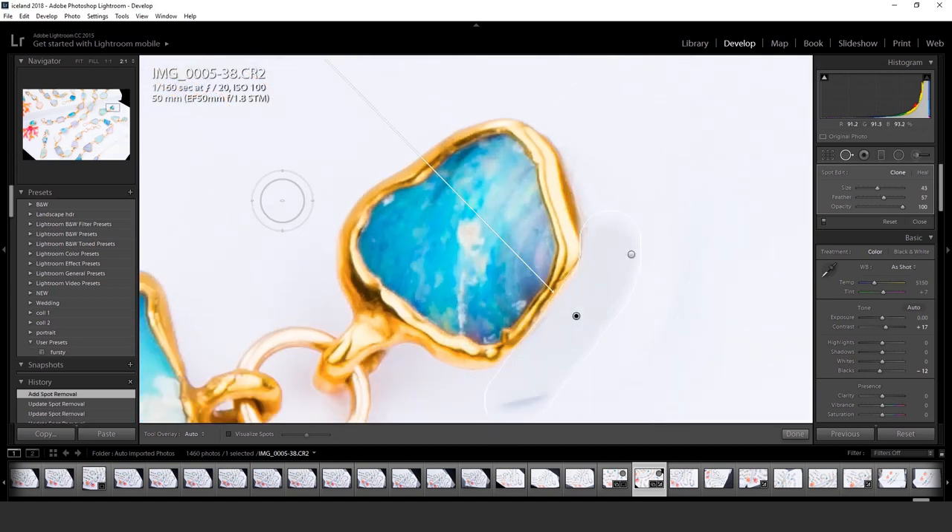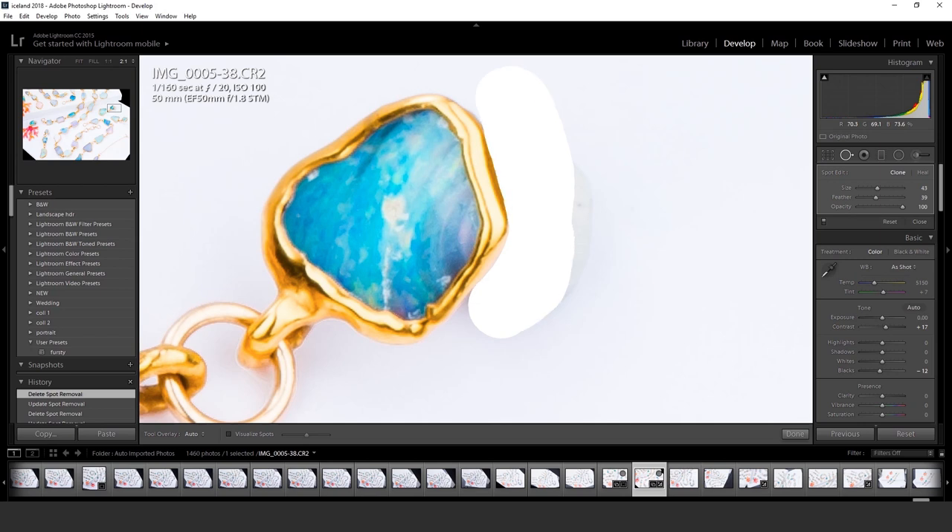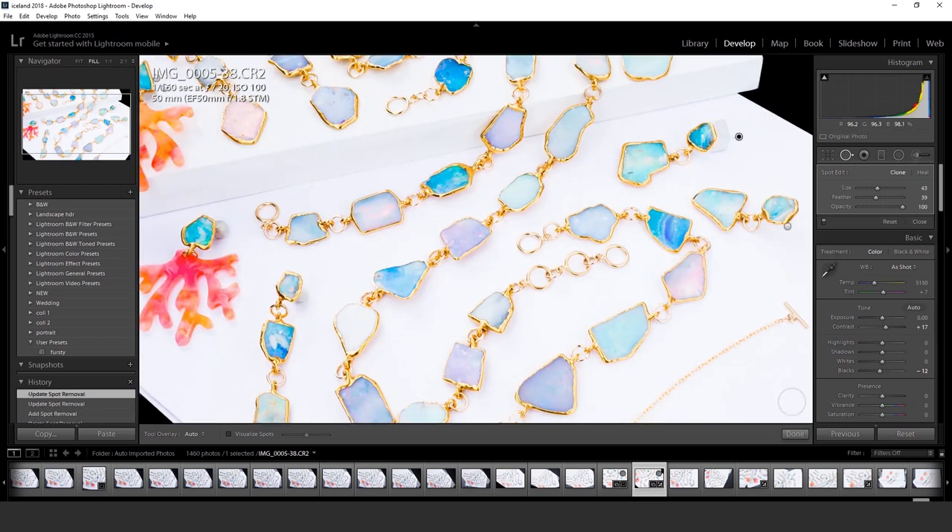You'll see Rolex photo editing on YouTube — they do a pretty good job making amazing edits. Rolexes actually are beautiful, but they're not that dramatically beautiful in real life when you see how much they change the images.